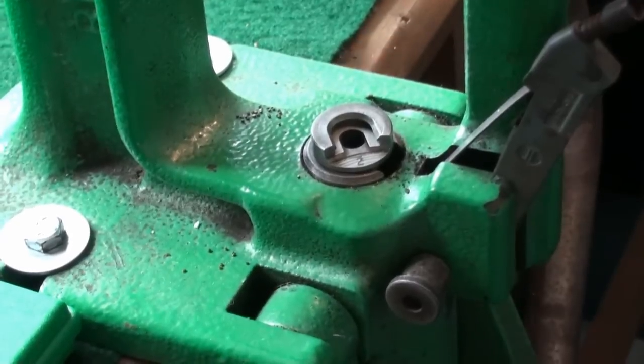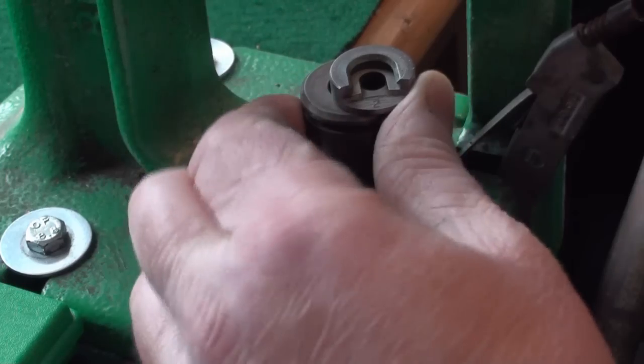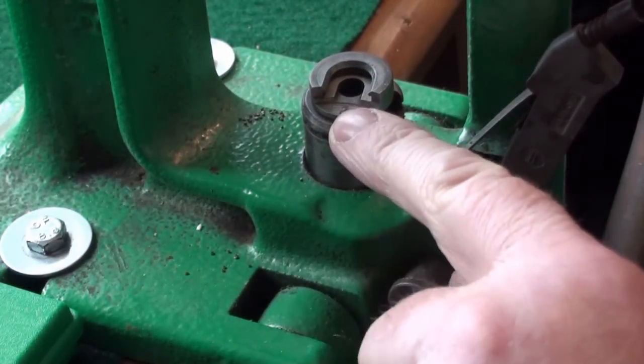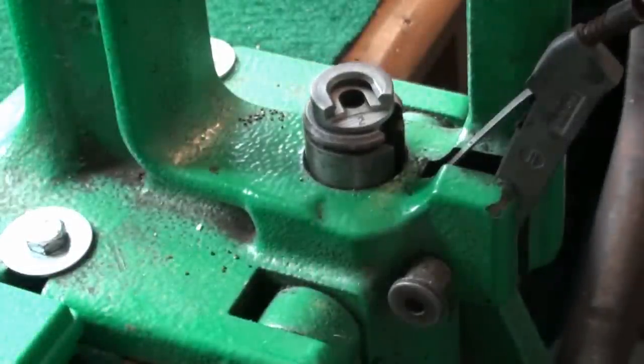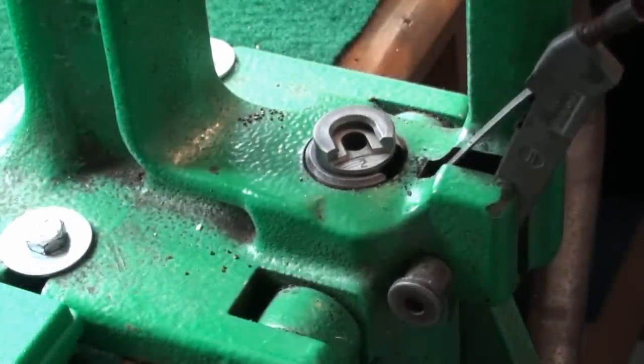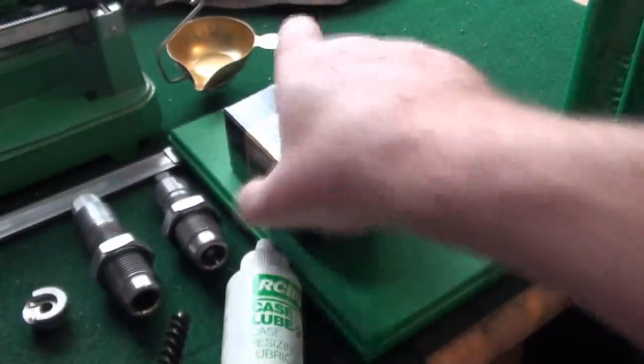As I explained, the shell holder fits in like so. On this shell holder is a number 2 — that is the number correlating to a list of what shell holders go with what calibers based on bolt face. So number 2 does all 308 bolt faces. For something like 223 you need a number 4. Moving back on, we've got a lube pad — I'll just open this up — with a case of some lube.